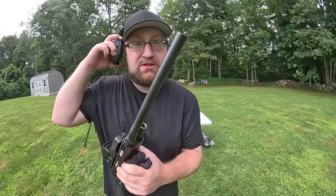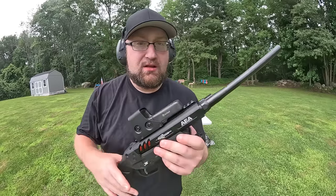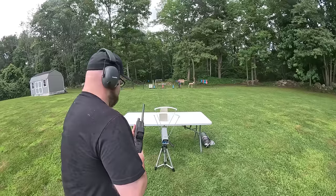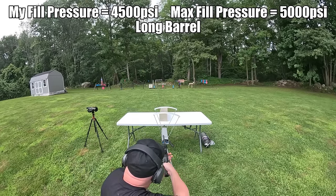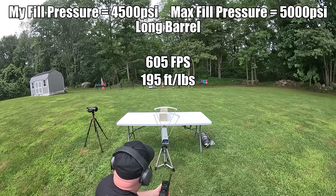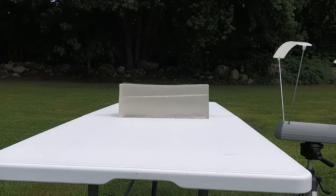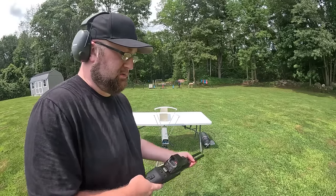I don't have a suppressor on these, so it's going to be loud. I need hearing protection. Let's do the left barrel first, then the right barrel, and we'll get both foot-pounds and FPS. Alright, so we have the foot-pounds and FPS on both the small and long barrels.